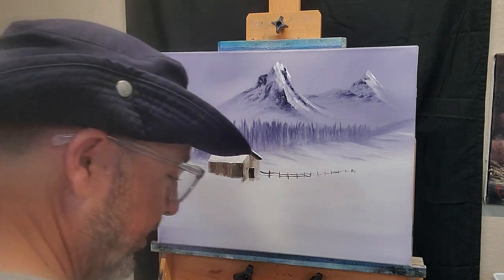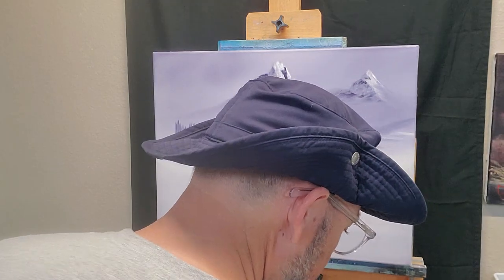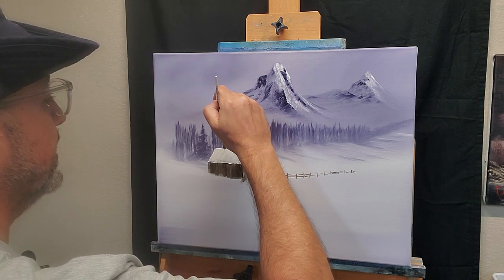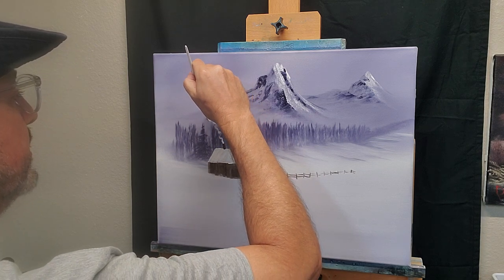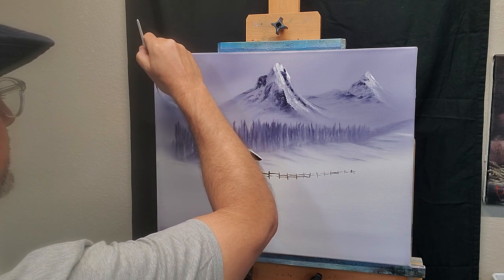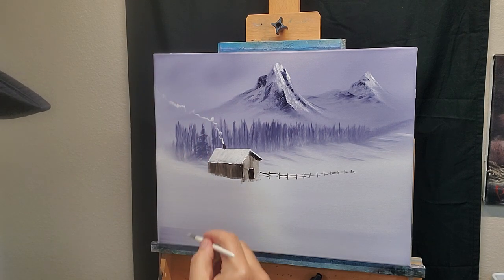We've cleaned off our brush in the paint thinner, got rid of the rest of that brown, and going straight into some titanium white. Let's put some smoke out of that chimney. I like to thin down a little liquid white. Now if you got some shake in your hand, that's good — just start at the top of your chimney and then just kind of think like smoke. What does smoke do? It just sort of fades away and drifts away. That was all just shaking and turning the brush in my hand, so nothing magic about that.